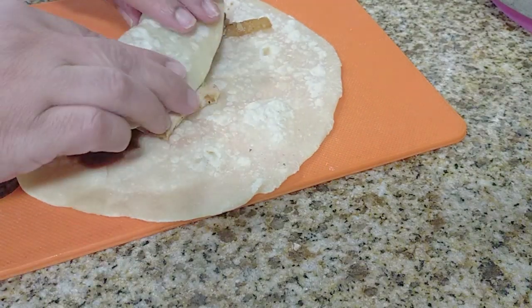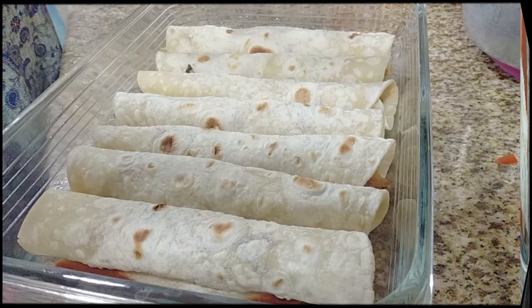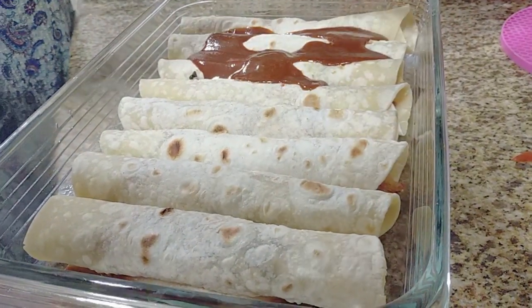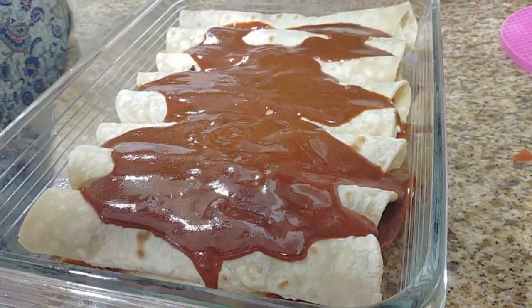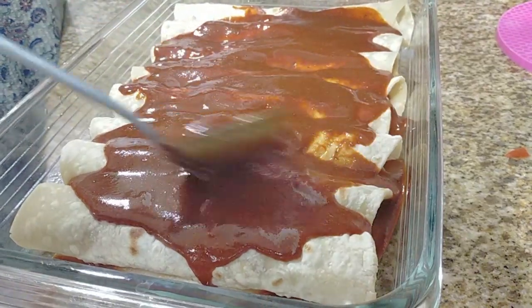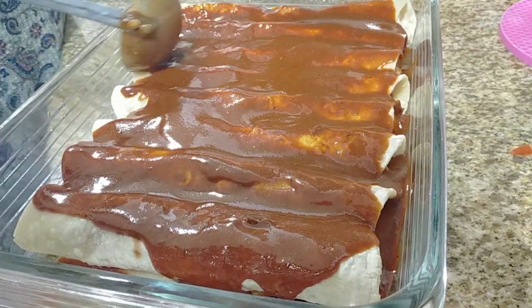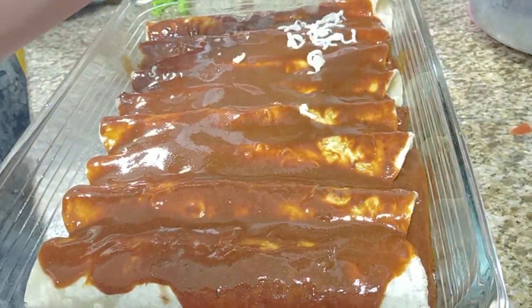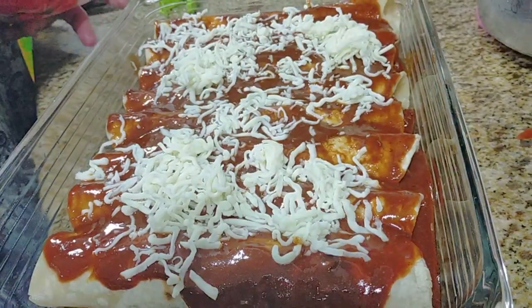You're going to fill the tortillas now. Normally we use corn tortillas for this, but like I said, I don't have corn tortillas. After filling — I think about eight — we're going to pour the sauce on the top. Please make sure your oven is ready: 375 Fahrenheit, which is 190 degrees Celsius. I normally don't use flour tortillas for this, so that's why I'm not using a lot of sauce because I don't want it to be soggy.